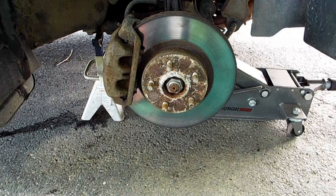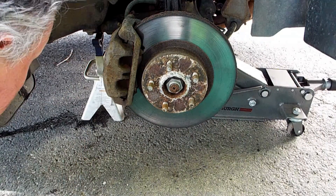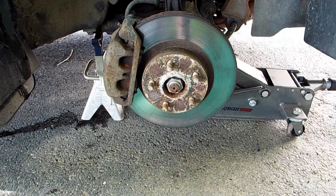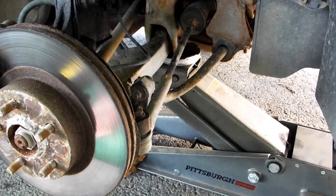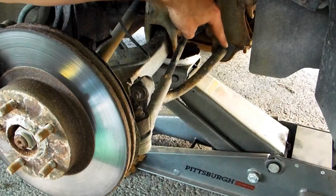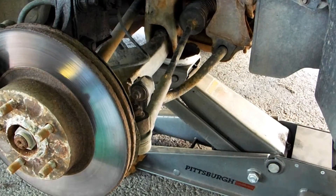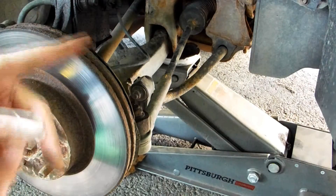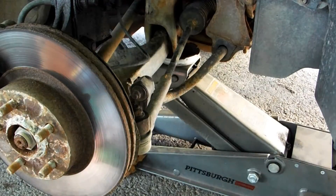I've got my AC Delco jack stands - got them at a yard sale for ten dollars a pair. I need to lower the car on this side and jack up the other side, because if I don't raise up the driver's side to take some weight off, the sway bar is going to be pulling up on the rigging. If I jack up the other side until the tire just comes off the ground, the sway bar will be taken out of the equation and I can remove the strut without interference.